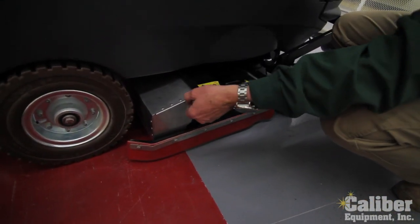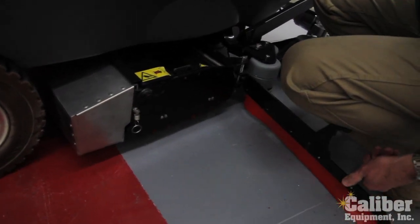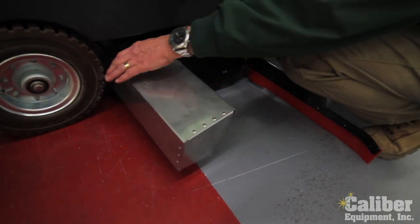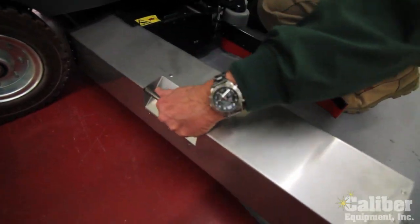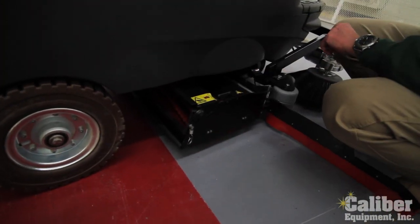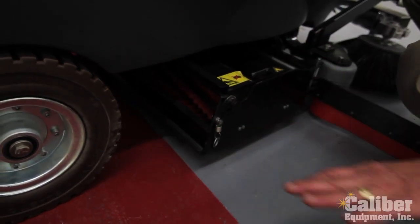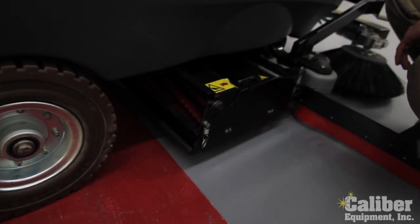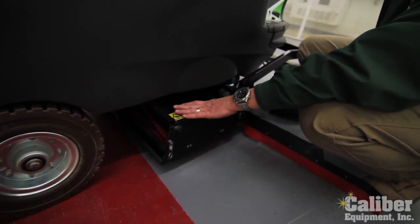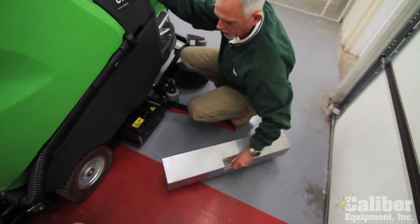Down here on the scrub deck, by simply removing this pin, it swings out of the way — and there's your debris tray. It's stainless steel, high durability. Any small debris that may be on the floor that you didn't pre-sweep, the roller brushes scrub it and put the debris in here, and we pick up the dirty water in the back. So if you're looking for maximum productivity on a scrubber and you don't want to have to pre-sweep, the cylindrical design might be the way to go.